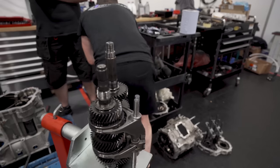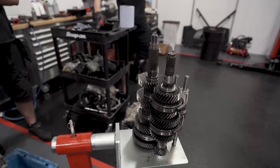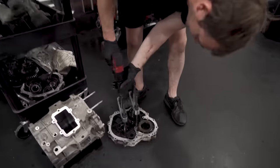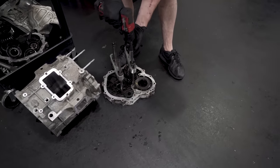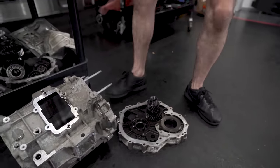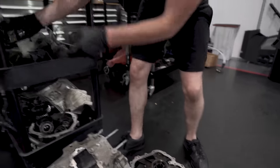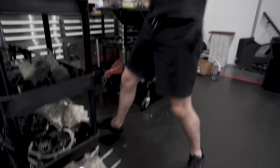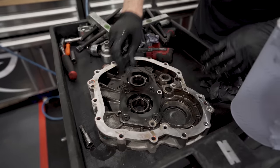Hold your E-tronic gear forks and a 10mm gun. There's E-tronic in the R8 — what do they call it in Lamborghini? E-gear. Those bits there — then we will flip that over.